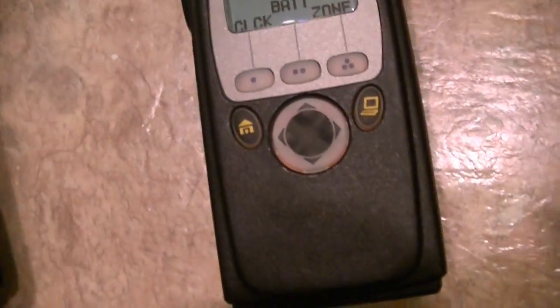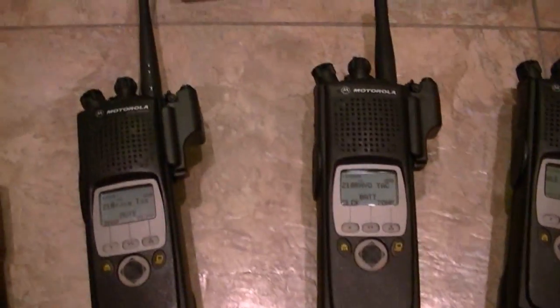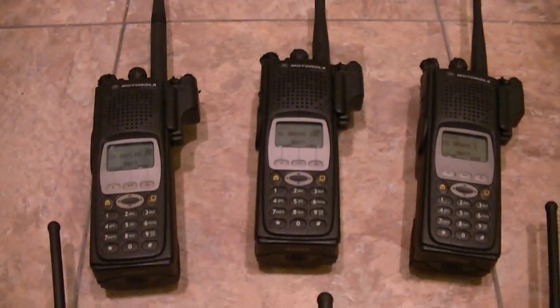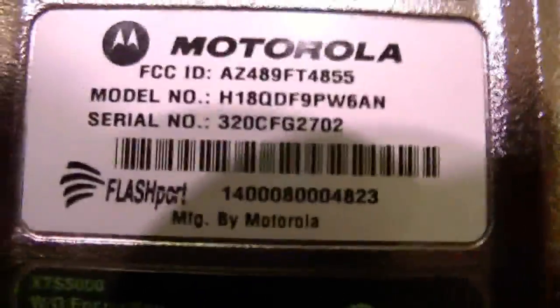Tags are important and you need to have legitimate radios with solid radios — tags are a way to ensure that. There are some out of China that have been floating around. Instead of 'flash port,' look very carefully, because that L can be a U — they'll write 'flush port.' They're knock-off tags.